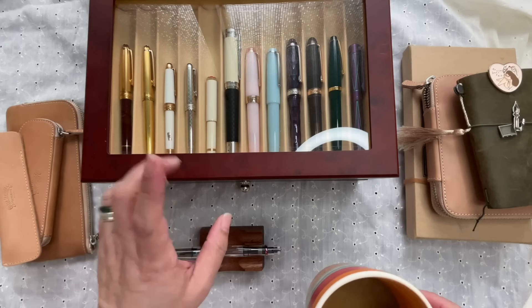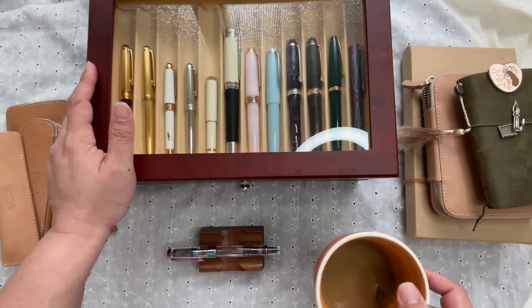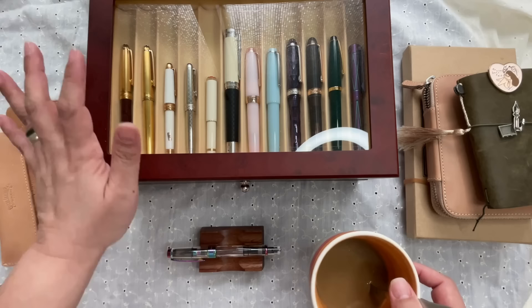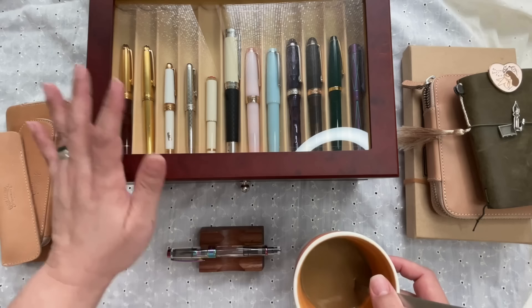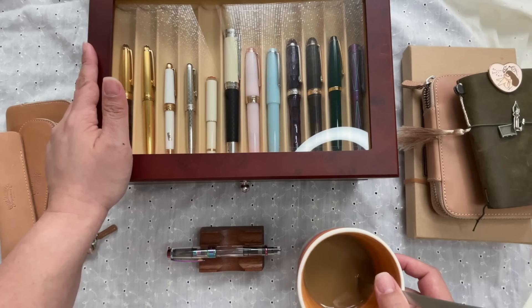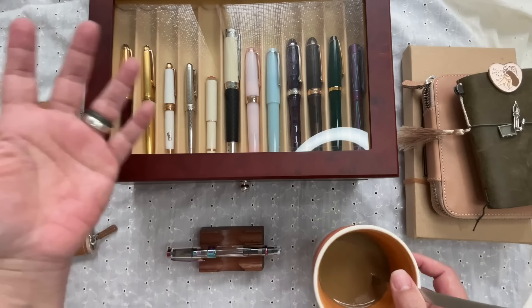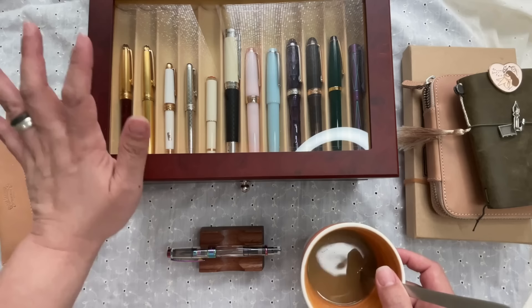Hi, this is Kai from Kikai Craft. Today will most probably be a longish video because we're going to try to count how many unboxed fountain pens I have. I say unboxed because, full transparency, I do have a few that are still in boxes. Today marks my first year anniversary on YouTube — cheering for myself, apparently. We're going to count together and I might tell a few stories.